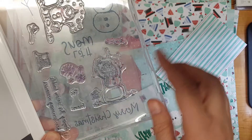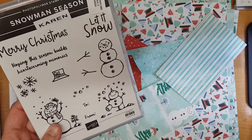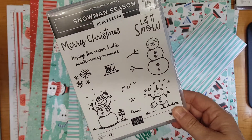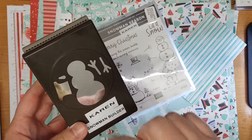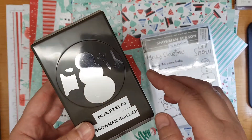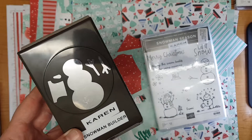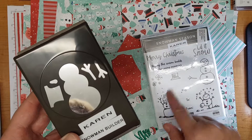That would be really handy if you wanted to use them on gift tags. This stamp set either comes standalone or it comes bundled with the Snowman Builder Punch. As you can see here, we've got the snowman shape which is perfectly sized to match the stamp. We've also got the arms, the little carrot nose and the hat, so they're really handy and can be used with the stamps or standalone.